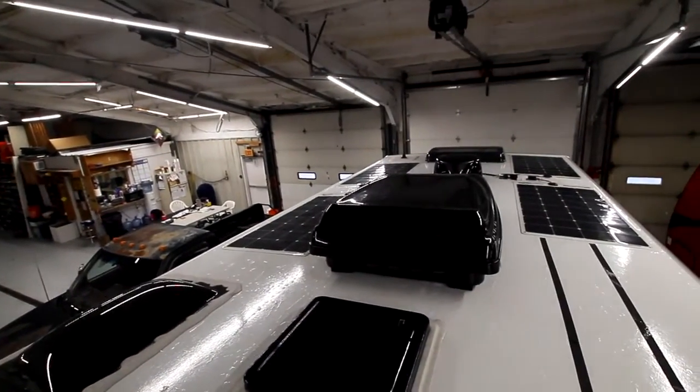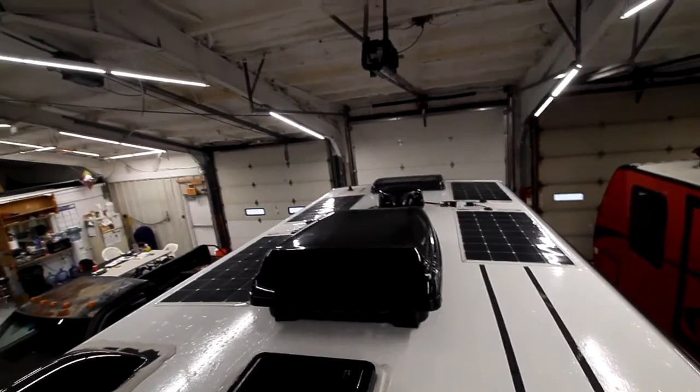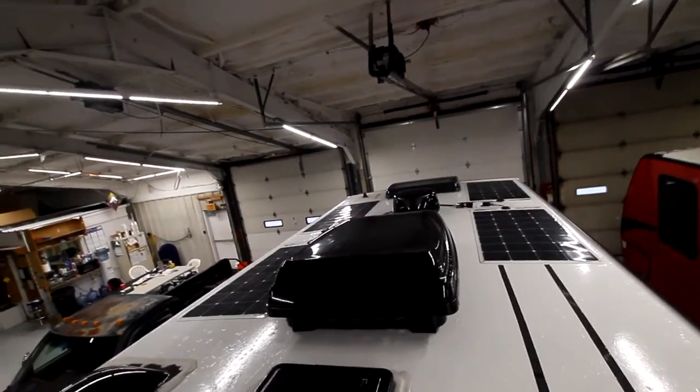We have our Winegard antenna, our Dometic air conditioner, our Fantastic fan, and our dome for our shower. All the way up top there is our front vent, and the little thing is our antenna for our vehicle.